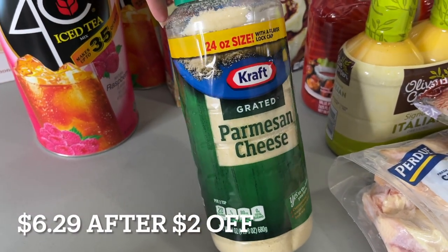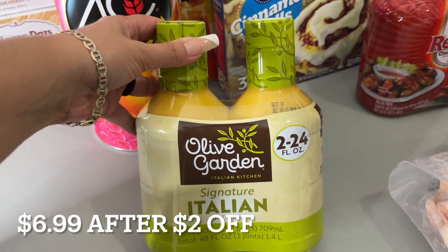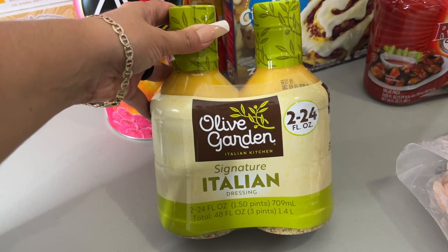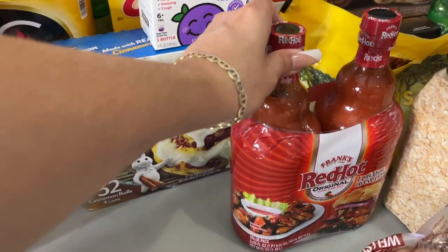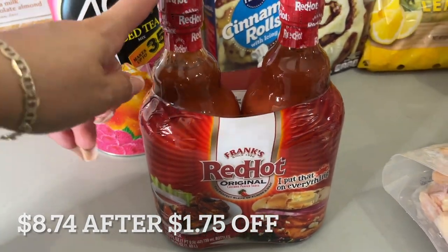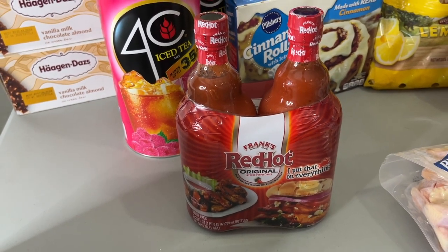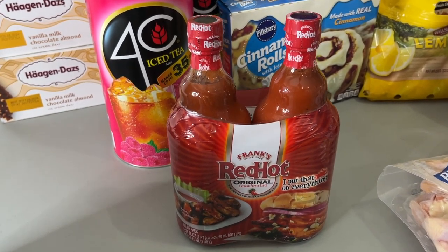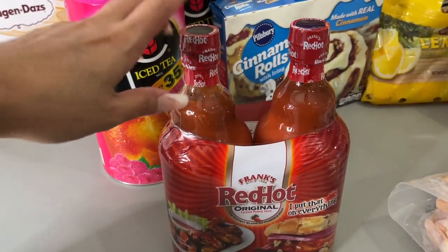Some Kraft Parmesan cheese. Olive Garden Italian dressing — this is great as a salad dressing or as a marinade, it's really, really good. Some Frank's hot sauce because my husband likes spicy food, and it's football season. You automatically think of chicken buffalo dip, so I'll be making a couple of those recipes with this.